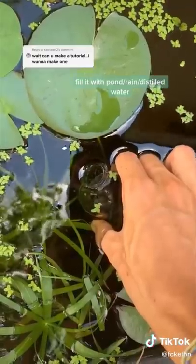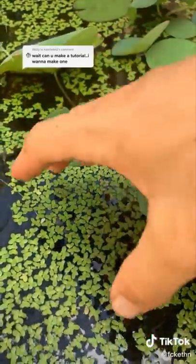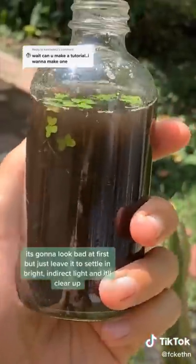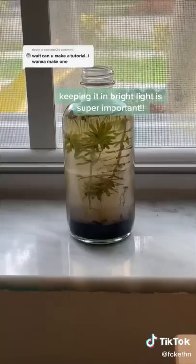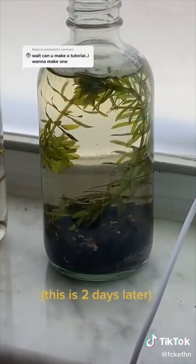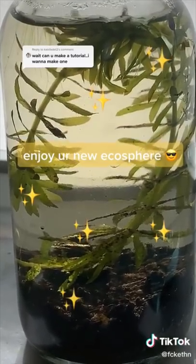Fill it up with pond water or rainwater. There's probably enough animals on the first plant, but I decided to add more plants on top just for good measure. It looks murky at first, but if you let it sit for a little bit it should really start clearing up. The last most crucial step is keeping your ecosphere in a bright spot out of direct sunlight, because that's literally the only thing keeping the animals and plants alive. Animals should start popping up in your ecosphere in like a day or two.